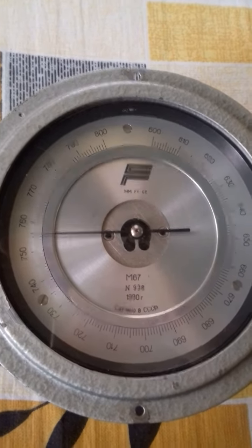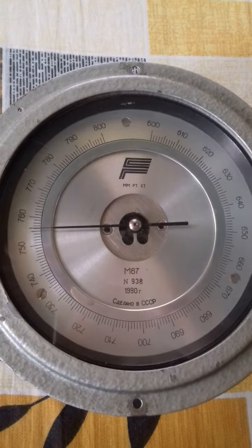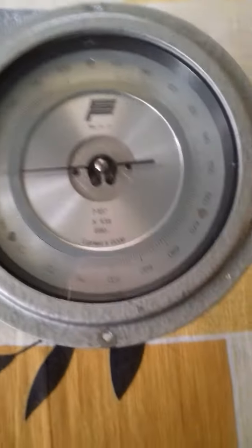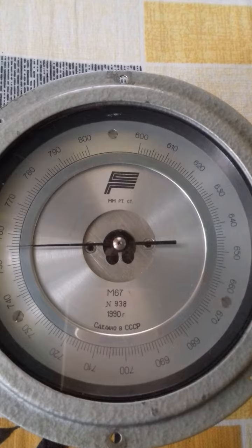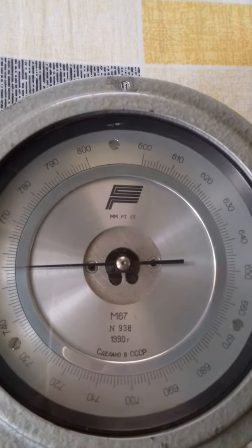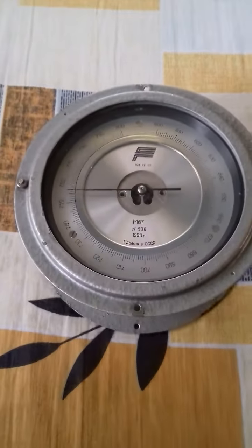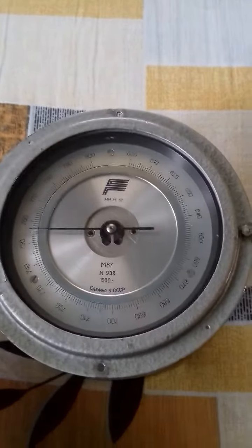This is a very precise barometer. The dial face is approximately 4.2 inches and the scale is engraved on the metal. Here you can find an adjustment screw inside these holes.